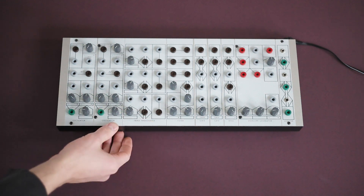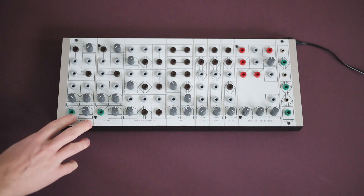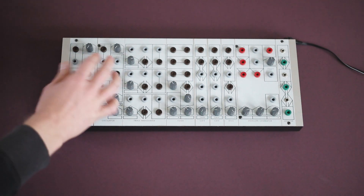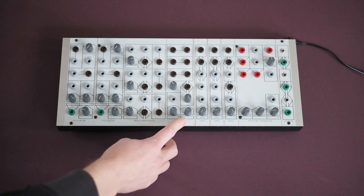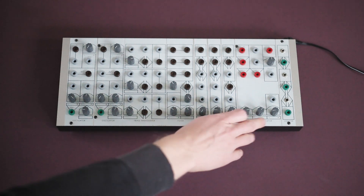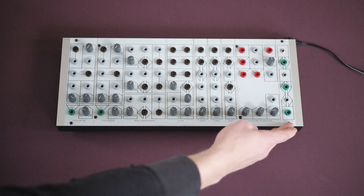This comes assembled with box and built-in power supply. Each unit contains the following modules: two oscillators with saw and a saw-to-sine output, a triple wave shaper, a state variable filter, two voltage controlled amplifiers, a ring modulator, an envelope doubling as a LFO, and finally a mini jack to banana adapter.